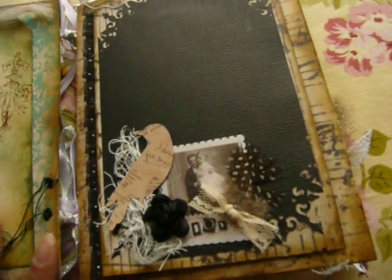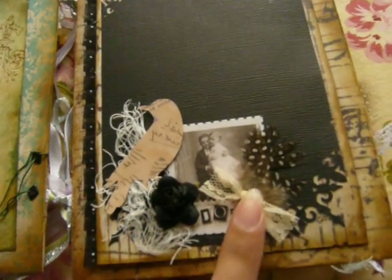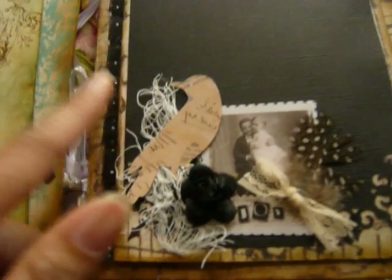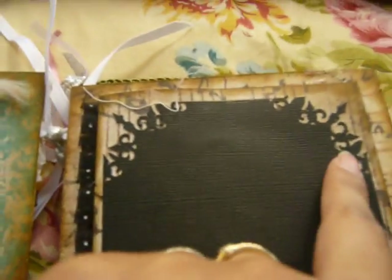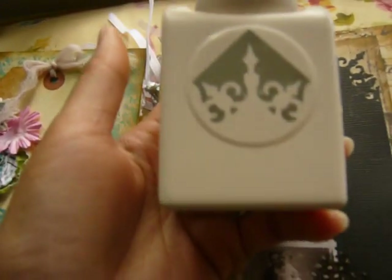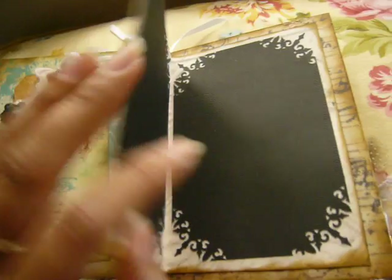On this page I added a picture, cheesecloth, ribbon, feather, a bird, and some lace behind it. For this corner here, I used a magistrate punch that was on sale at Michaels for $6. I just punched the side, distressed everything, and it just opens up like that.